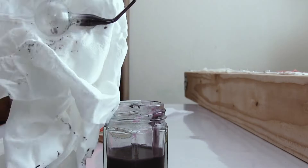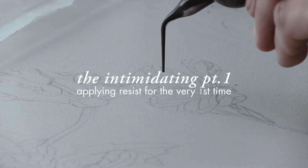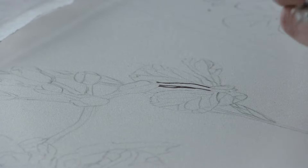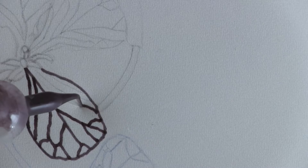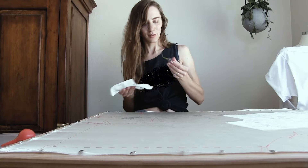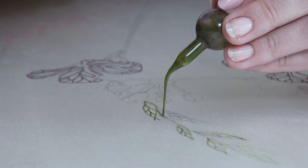Learning curve is an understatement when it comes to this technique. There are so many factors that go into applying the line when painted onto the fabric — from the weight of the fabric, to the consistency of the resist so that it penetrates through the material, to the thickness of lines, making sure that there are no breaks within shapes, and training your hand to run steadily and smoothly across the canvas, because we also want the lines to be clean and pretty.